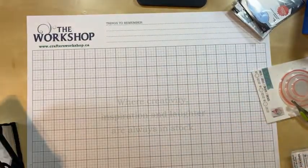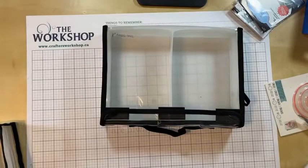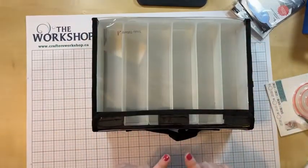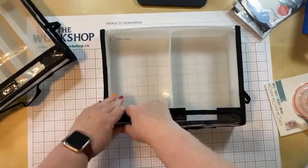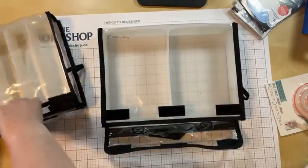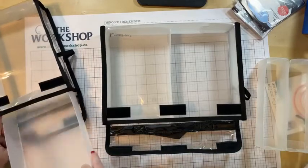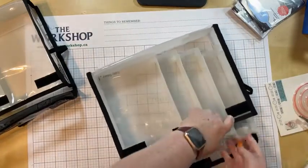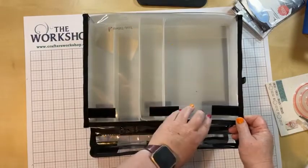Now to the ones I feel have the most versatility: the two drawer and the six drawer. Remember, they have the same footprint, so you can mix and match. I'm going to pull out three drawers from the six and one drawer from the two and move them over, so now I have two units that hold both small and large things.